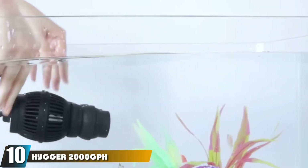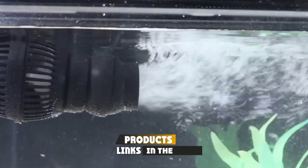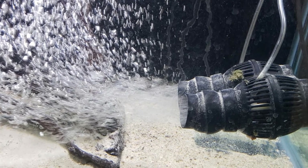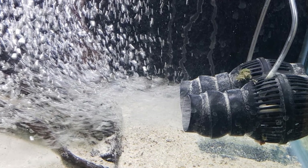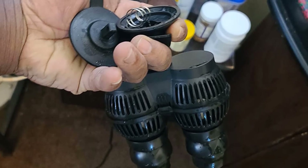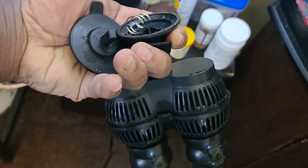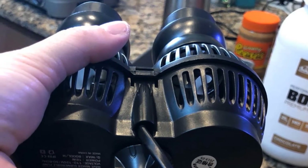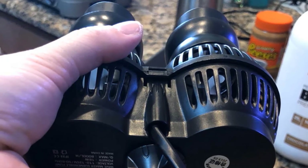Finally, the number ten position is held by the Higer 2000 Aquarium Wave Maker. This model is the second by Higer on this list, and is more powerful than the first at 2000 gallons per hour, suitable for any freshwater or saltwater tank between 75 and 130 gallons. The built-in locking suction cup enables the unit to be mounted very easily and securely. It features double heads, each mounted on a ball joint allowing 360-degree flow, so you can position each head independently. It is fully submersible and oil-free, meaning no worries about leaks.